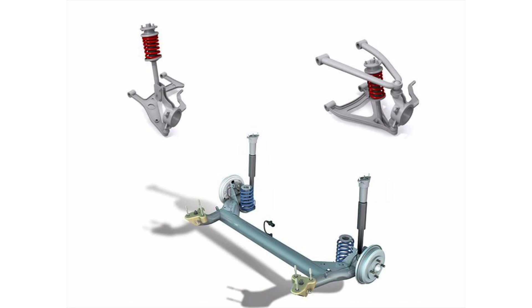The independent double wishbone suspension also allows for better control of the suspension geometry, meaning that the wheels are kept in a more optimal position relative to the car body during movement. This results in better handling and stability in cornering, braking and acceleration.